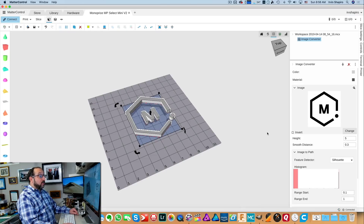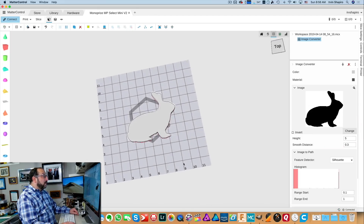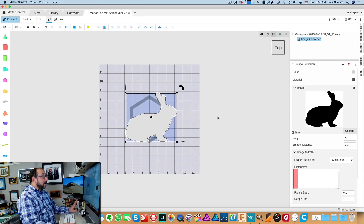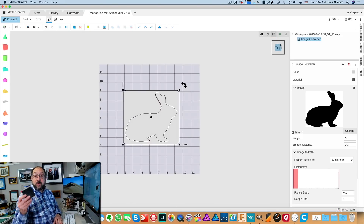Now we're going to go back into MatterControl, click the button that says 'Change,' and find our bunny. Click open, and immediately you will see it has created a three-dimensional image for us. We could take that image, print it, and glue it directly onto a backing material — let's say a block of wood — and that would work just fine. But I find having some plastic around it makes it stay better on the backing material, so we're going to go down to Base Type and select rectangle. We'll make the extrusion height one millimeter and leave the bunny at five.